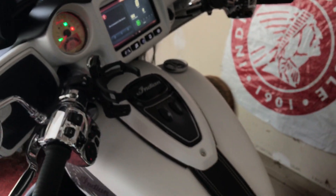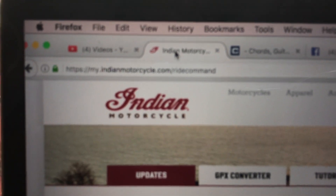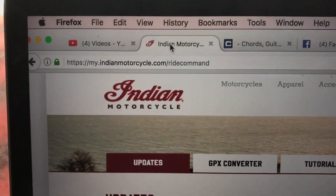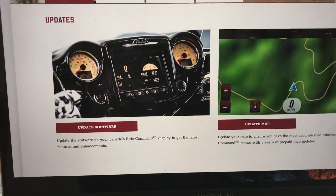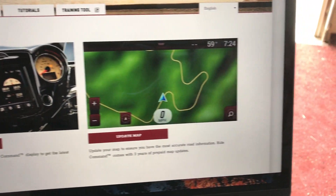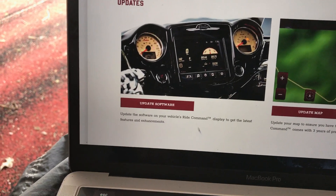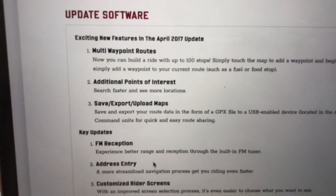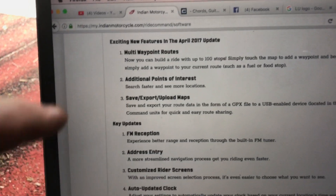Take the USB port out and go to your laptop. Navigate to my.indianmotorcycle.com/ridecommand. When you get there you'll see all the available updates. There is an update for software and an update for maps. Click on the software update and it will tell you step by step what to do.